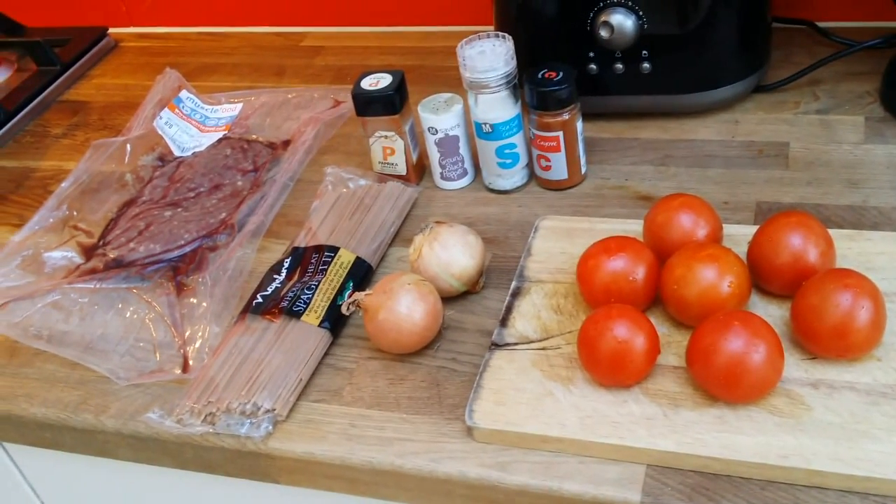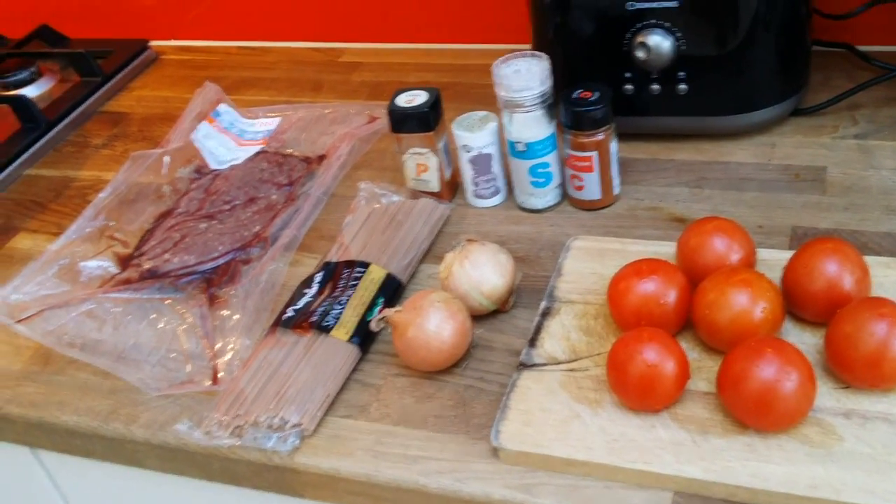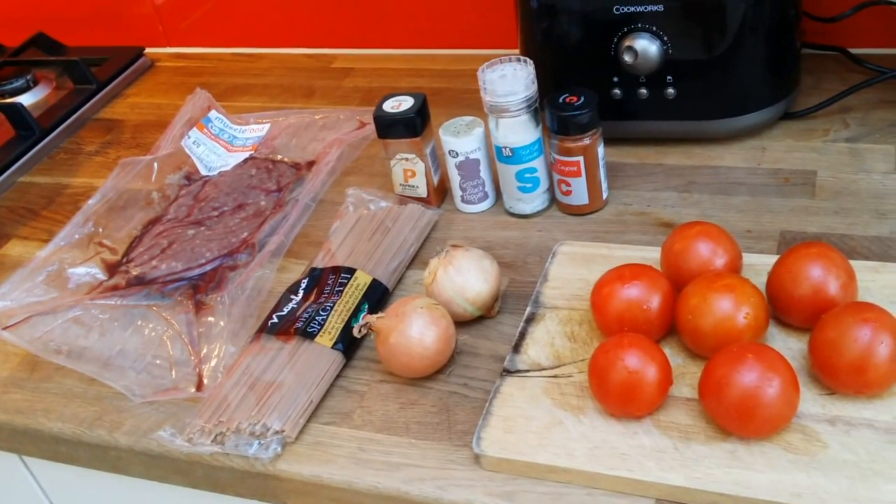Today is my refeed day. I'm going to be having a high carb day with spaghetti after my three days low in a row.